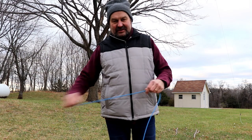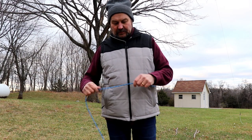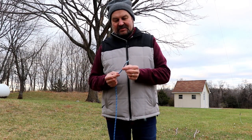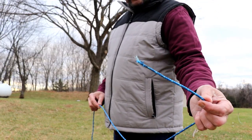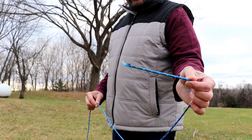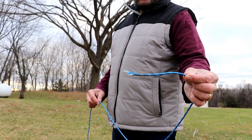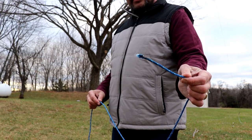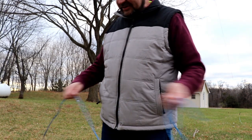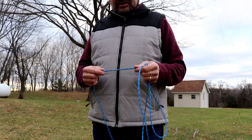As you can see I'm outside and it's a cold and damp November day, and what I'm showing you is the end of my off-center fed dipole. You can see that the rope that was holding it up in the tree behind me has frayed and broken. This is my own fault — I threw this up into the trees fairly quickly back in the summer just so I'd have something to get on the air.